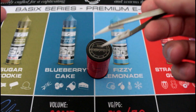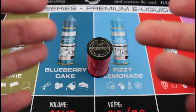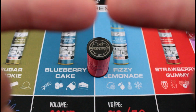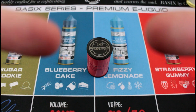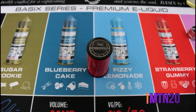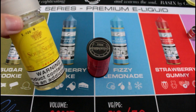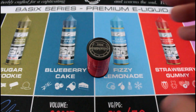Alright guys, this is the C-Roll RDA by Ambitions Mod. Before we get started, if you guys like good e-juice or good prices on e-juice, check out Premium Vape Supply with my discount code — which will be in one of these four corners. The discount code is MTN20, get 20% off all your favorite e-juices. They've also got cotton bacon, so check them out.